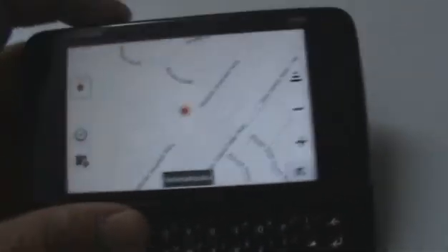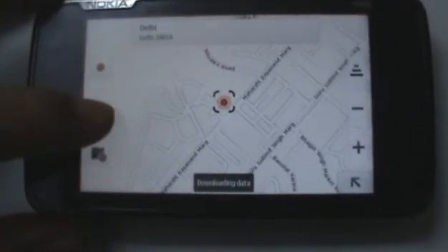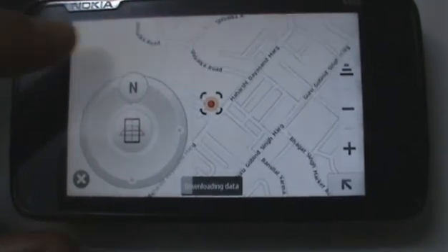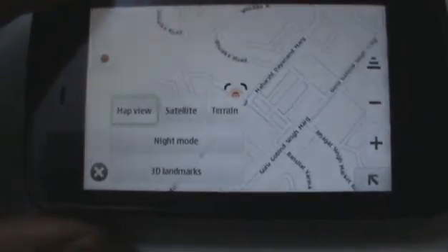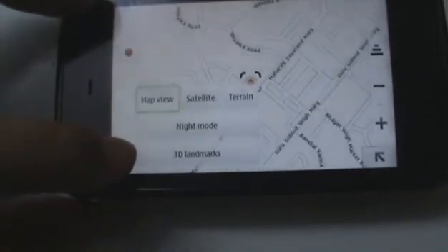As you can see, there are very basic features on OV Maps on the N900. You can see where you are. There's a compass right there that you can choose to check out. There are also a couple of settings you can choose to use: map view, satellite terrain, night mode, and 3D landmarks.